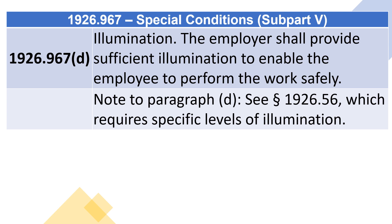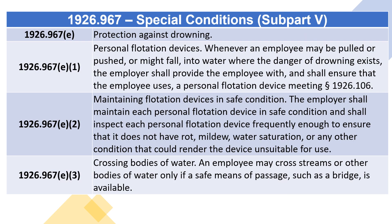1926.967(d) Illumination: the employer shall provide sufficient illumination to enable the employee to perform the work safely. Note to paragraph (d): see section 1926.56, which requires specific levels of illumination.